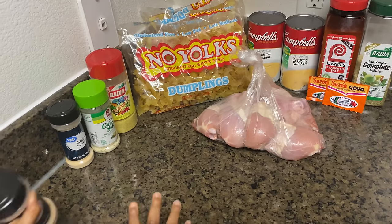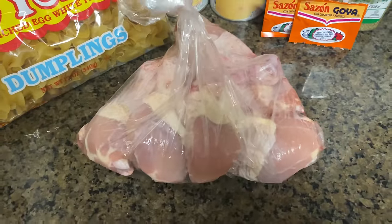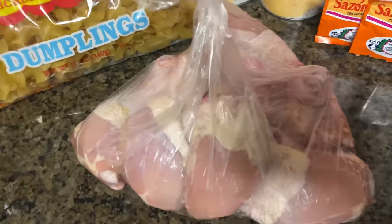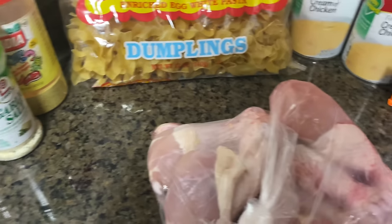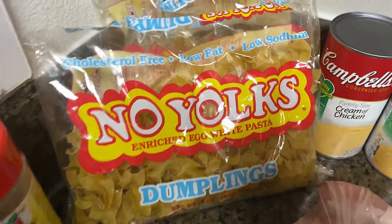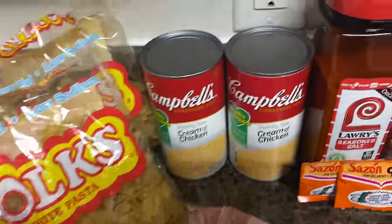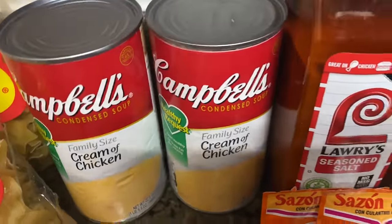All right guys, to make this meal, this is what you're gonna need. We got some chicken — this right here is three pounds. We normally use five, but I ended up getting three pounds of drumsticks, which is about nine pieces. You're going to need two bags of dumpling egg noodles if you want a big pan — we're gonna make a real big pan.